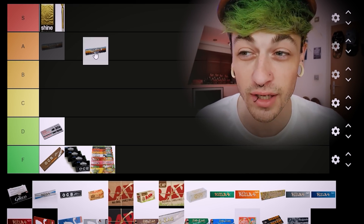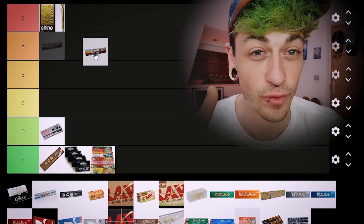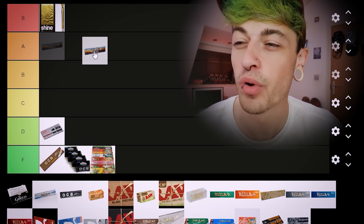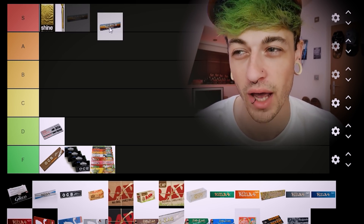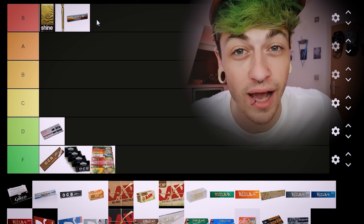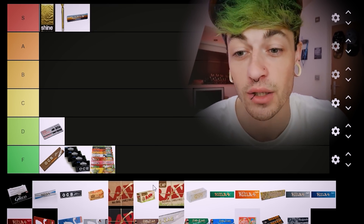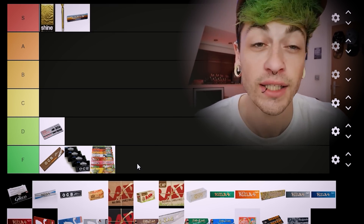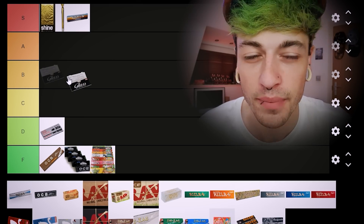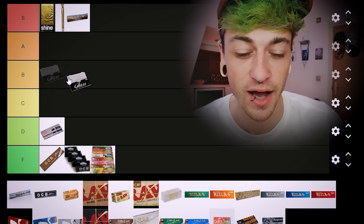Next up we've got Elements and I actually really like Elements. You don't see me use them a lot because I get sent Raw by Raw, but I think if Raw Blacks didn't exist these would probably be my go-to papers, so I'm putting them in S tier. Honourable mention to Two Loud papers as well — they would also be in S tier for that exact same reason as Elements.